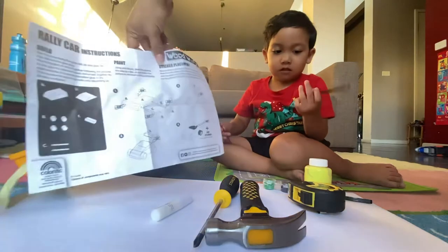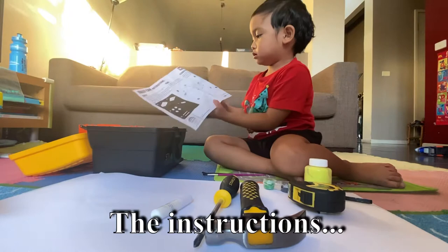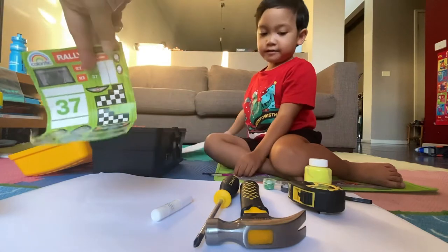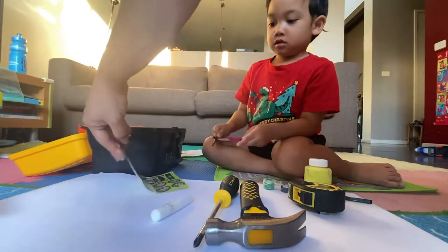And these are the instructions. Let's put it here. And here's the stickers. Oh, look at that. There's wheels. Yes.